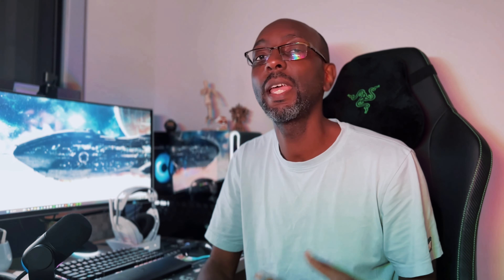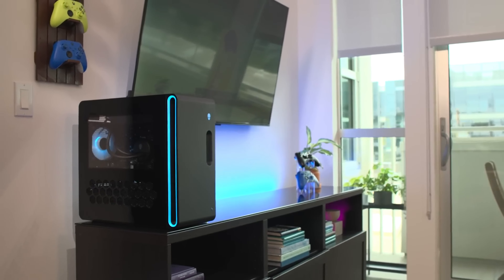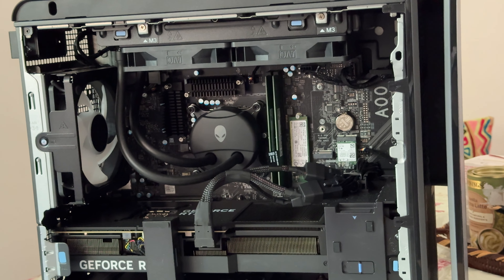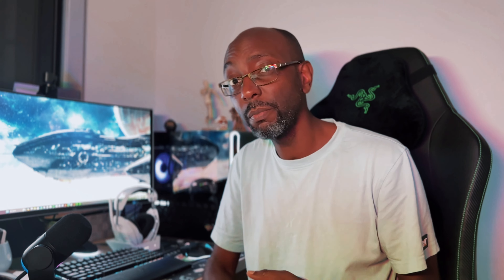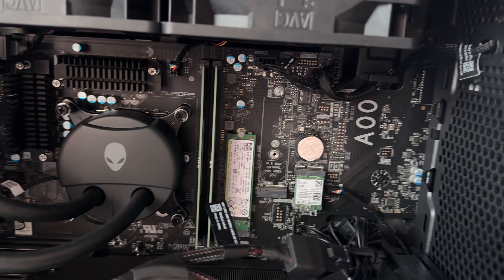The Aurora R16 is a standard mid tower measuring 16.5 by 7.8 by 18 inches. It has a new matte black plastic chassis with rounded corners and a clear side glass panel with a honeycomb vents design. Despite being made of plastic, the Aurora R16 doesn't feel cheap or flimsy — in fact it's really rather heavy, coming in at just over 15 kilos. Alienware says the R16 is 30% smaller than the R15 it replaces, though compared to my personal small form factor build, the R16 is still at least twice as big.